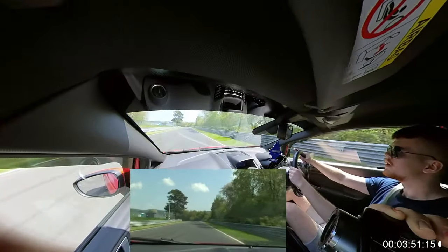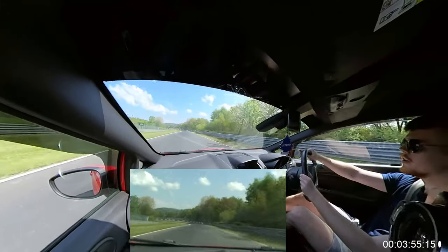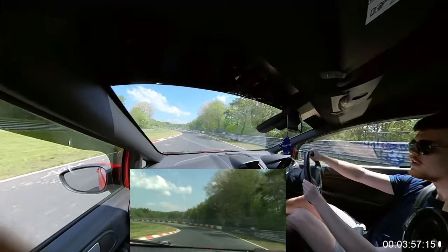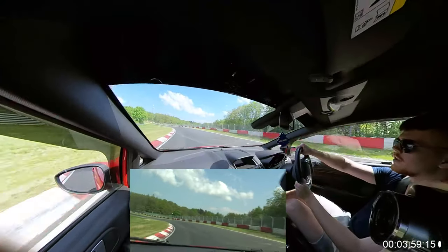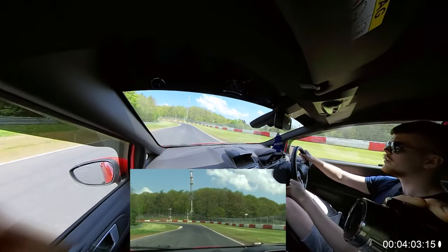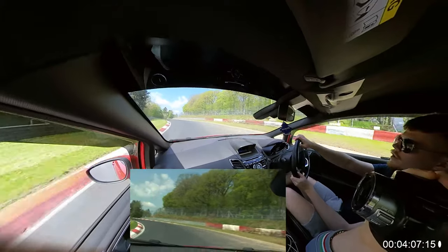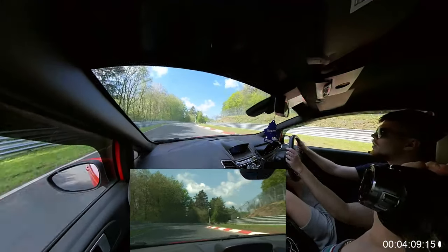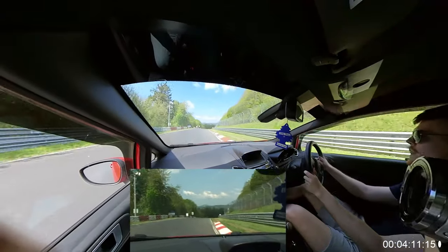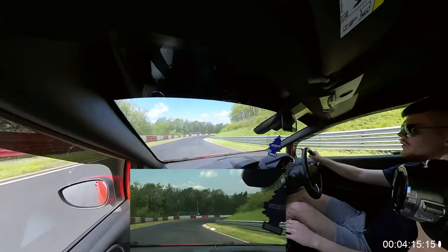You want to be pointing towards the flag — you want to be braking towards that pole. Right, right, right. Turn in. You want to be off brakes when you're turning. Then you've got to tie it downhill. There we go. It's all very tight right. You need to go left further, right on the corners.